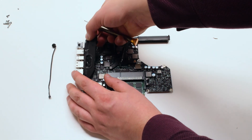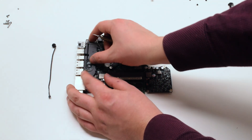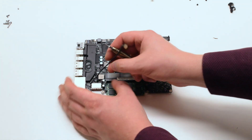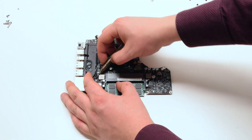Reinstall the speaker by placing it — there should be enough adhesive left. Reinstall the microphone and trace it down along the speaker. Reconnect the speaker.